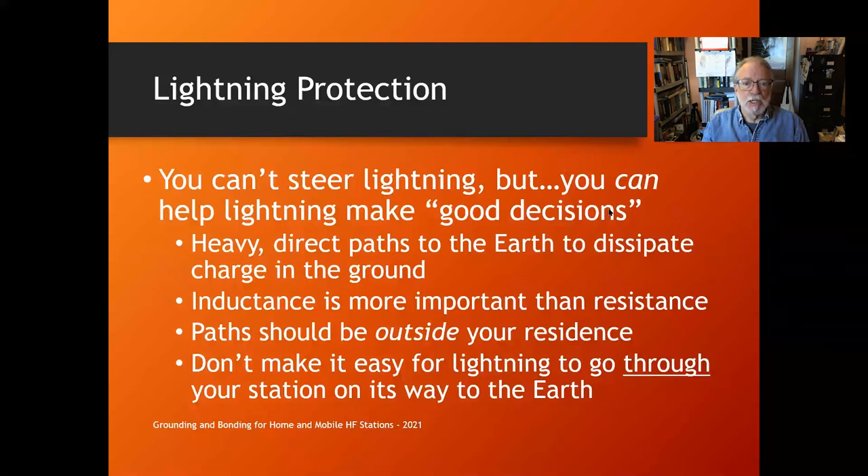Why is inductance more important? The reactance of an inductor is proportional to frequency, and the voltage created is proportional to the rate of change of current. When you're hit by a big lightning pulse — kiloamps changing in microseconds — it doesn't take very many nanohenries to create a lot of voltage. Under a typical lightning strike, even a one-foot piece of number 12 wire can develop almost a thousand volts.